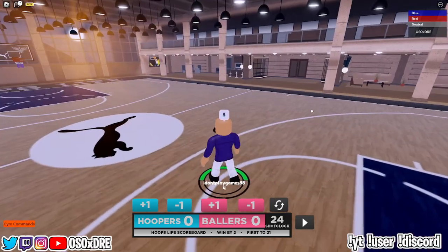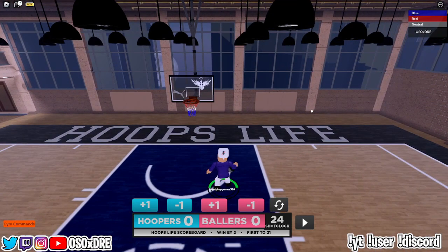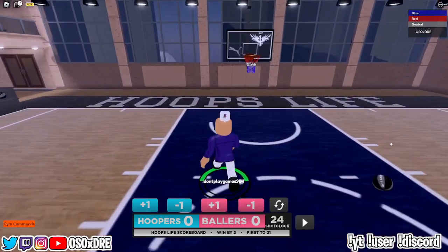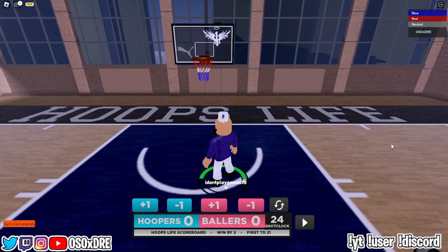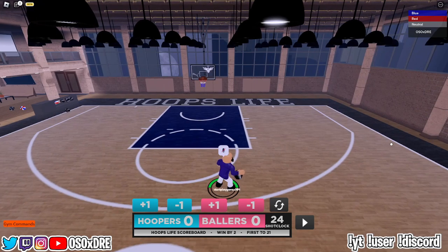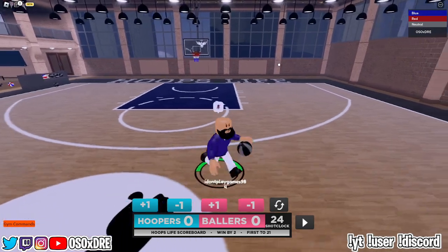On defense, the dunk button is going to jump to block. To do a standing dunk, walk towards the rim and tap the dunking button. To do a driving dunk, hold the sprint button and tap your dunk button. Next up is rebounding — on PlayStation it's R1, on Xbox it's RB, and on keyboard it's F. On keyboard, pressing P will drop the ball.